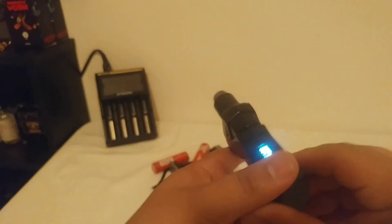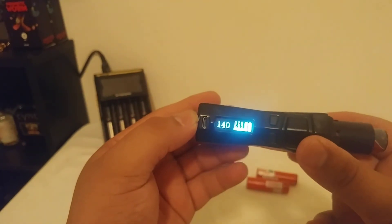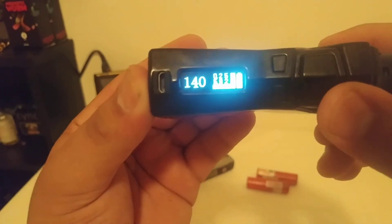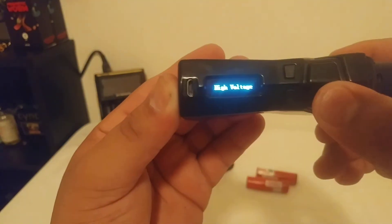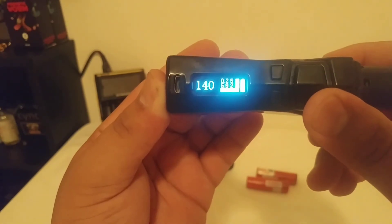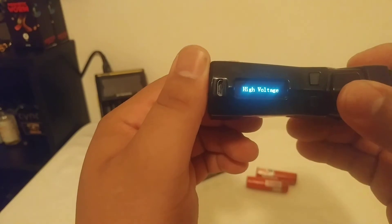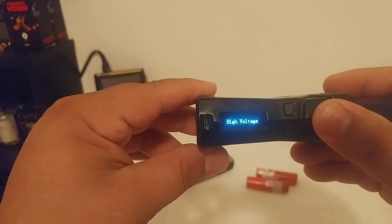Okay, and no way that should be reading a full battery — these batteries were not on the charger this morning, I left them on my desk. So it's reading at 5.92 — I believe that's the volts input. It's reading at 0.25 ohms, and it's in wattage mode, which is what I normally run this RDA in.